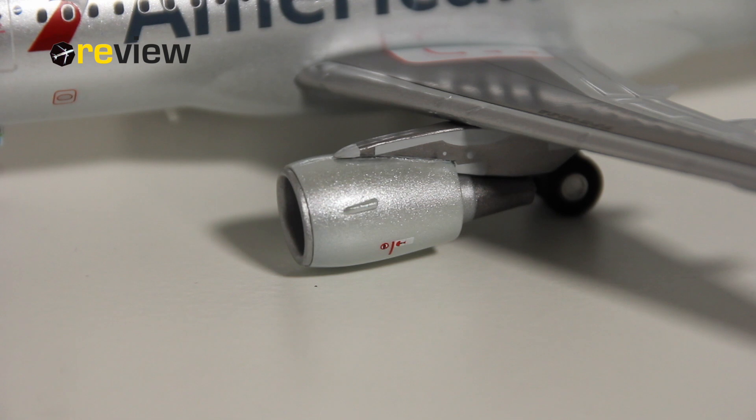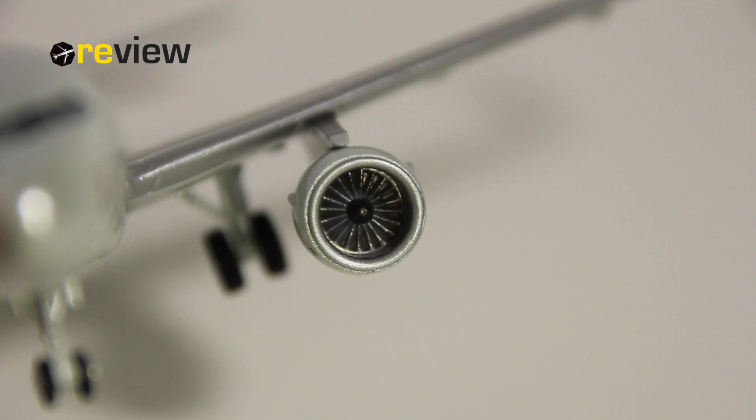Moving on to the engines, we can see some nice details here as well with some nice markings. And of course if you look into the engines we have some really cool details with the engine fan blades here visible. Actually you can also see through if you get the right angle.